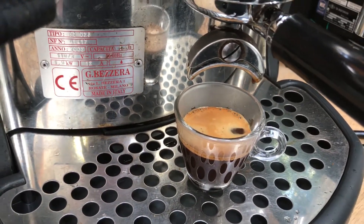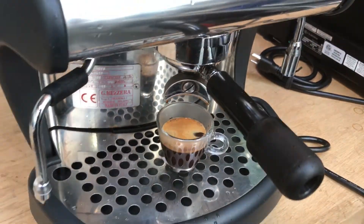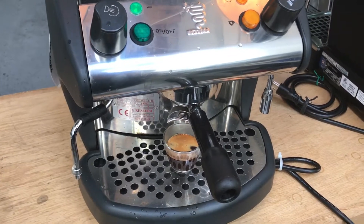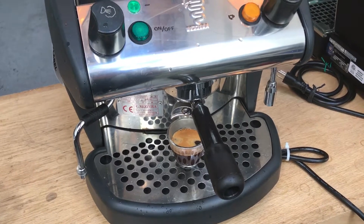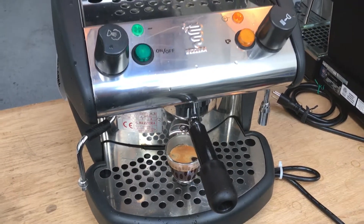We saw swings in the pressure of about half a bar to three quarters of a bar from when it turns on to when it turns off.